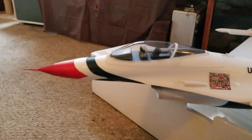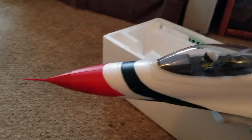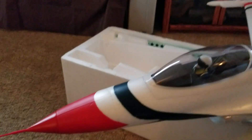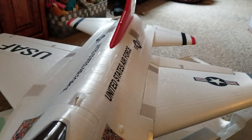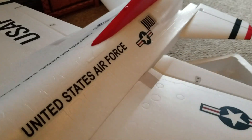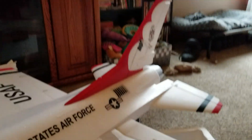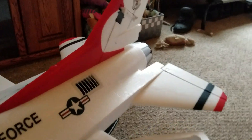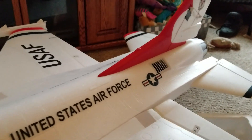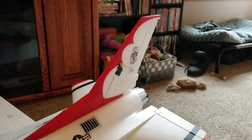They say it will handle grass, which is nice for an EDF — a lot of them don't handle grass. But this one they did a real good job. Impressed. Even though the hinges are foam, which ain't no big deal — I don't think you're going to rip off any of the control surfaces.